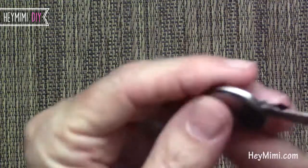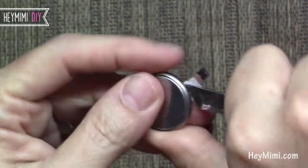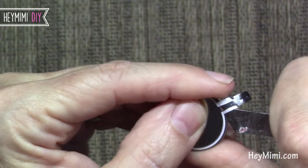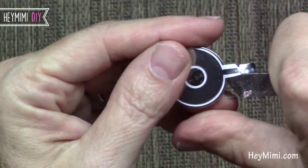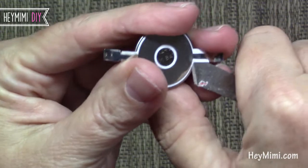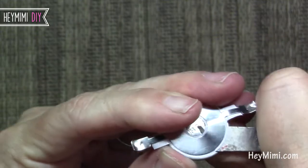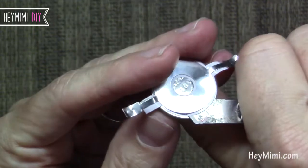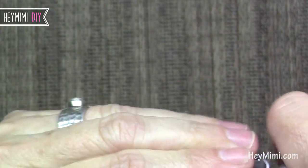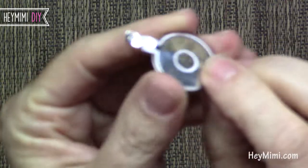Now here's the tricky part. You want to take your little flat exacto blade — you can probably get these at Walmart — and slide the blade underneath. It might help to do this under a magnifying glass. You want to slide it underneath the white sticker. The first one I did without an exacto knife and it got really bent up, so the purpose of doing it this way is to keep this as flat as possible.